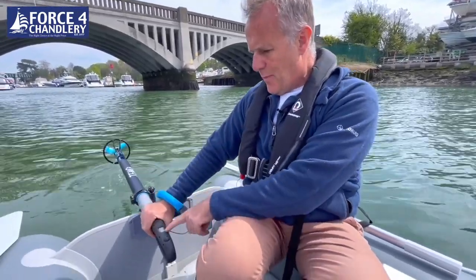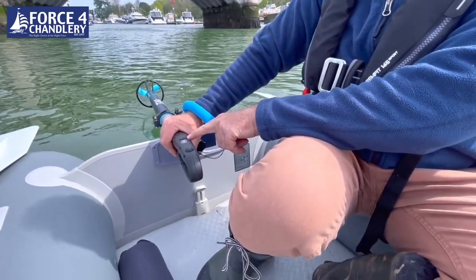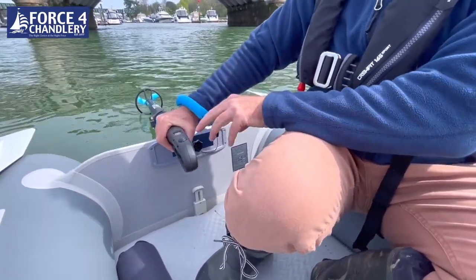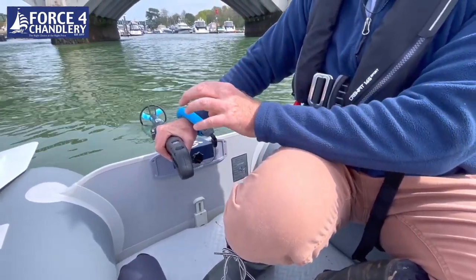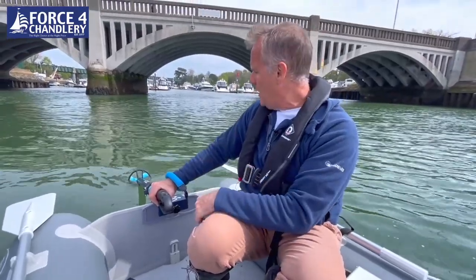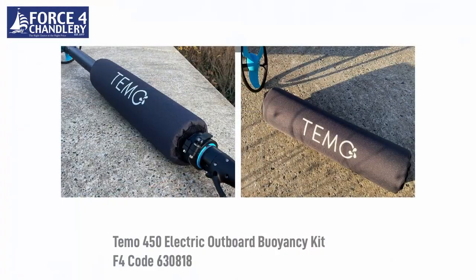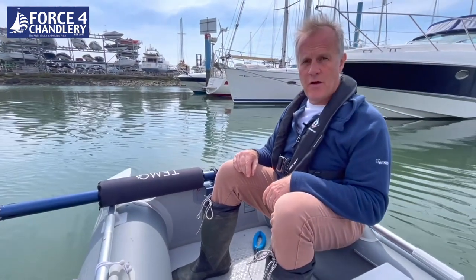The battery indicator shows you the battery status, and when it's running low and you've got 15 minutes left it will flash — so you know you've got 15 minutes of battery power remaining. The runtime at half throttle is 80 minutes, which is plenty of time to get out to your boat and back. One of the accessories you can buy for the Temo is a float, so if you drop the outboard over the side it will float — let's see if it actually works.